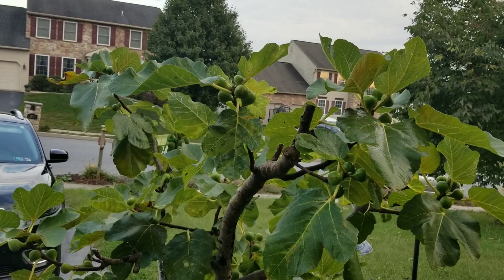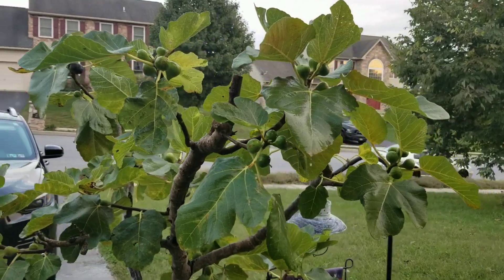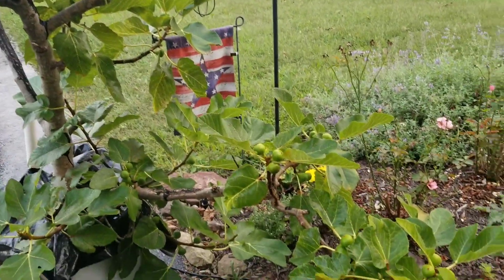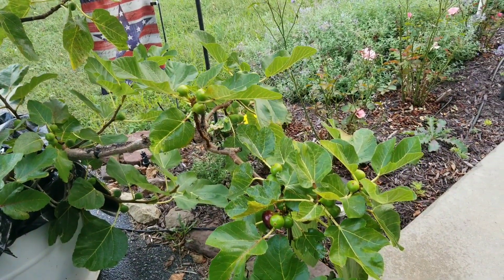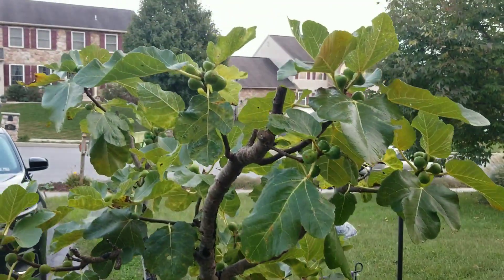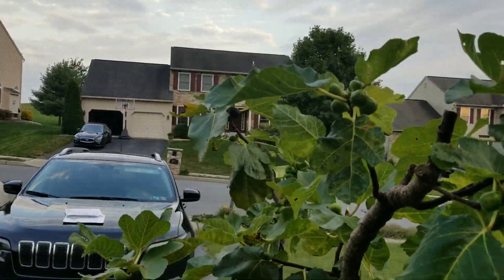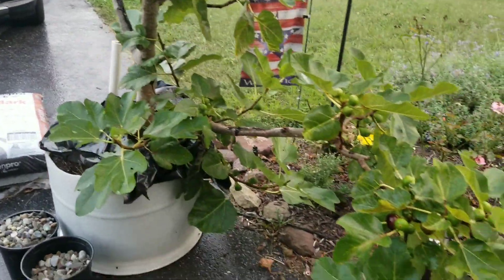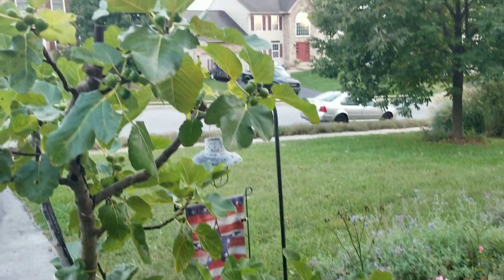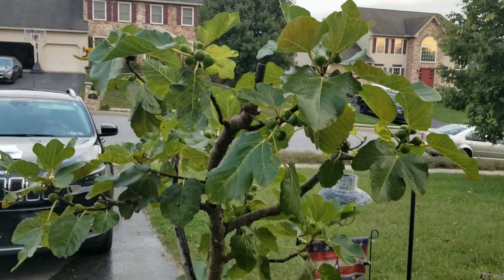It'll kill the SWD on contact, but I think it also holds on long enough to where if any SWD lands on it before it dries, it kills them. I'm also wondering if it provides like a little protection layer — a film on these figs — that may be preventing them from being able to penetrate the skin or the eye of the fig. But it seems to have done a pretty darn good job. Now, if it rains or if you miss a day, all bets are off, but for knocking the population back, it's really done well.